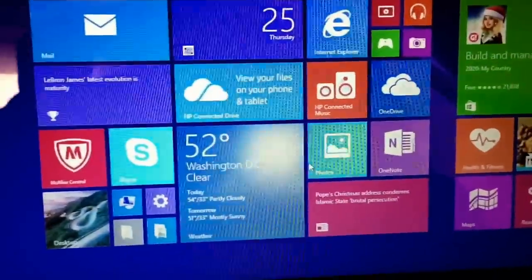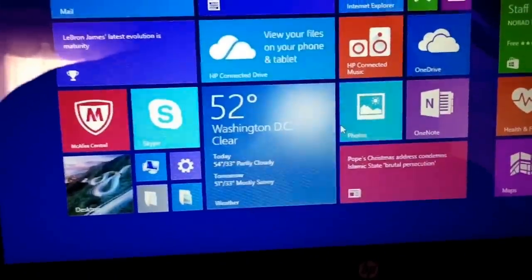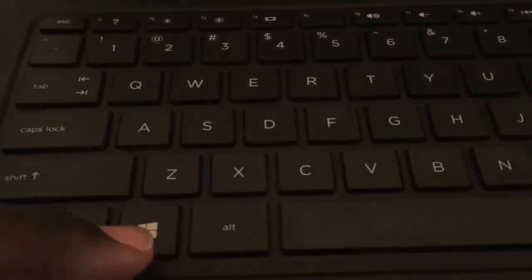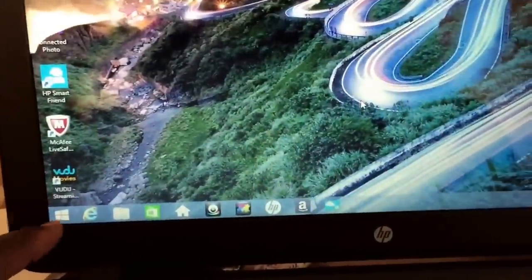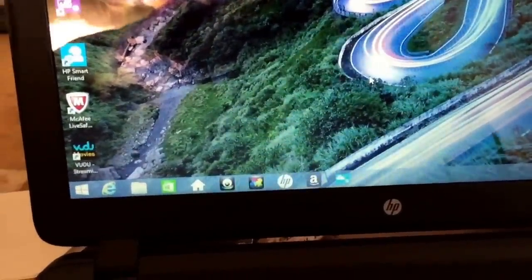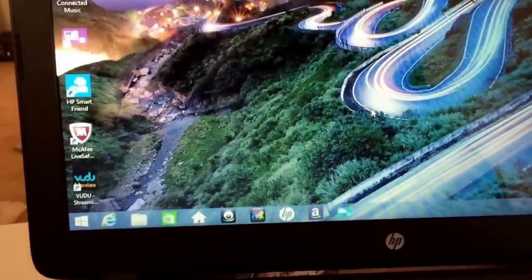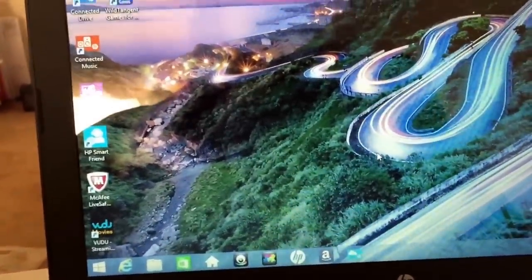The problem is the execution of it is horrible in Windows 8 because they've layered this Metro interface on top of what should have been the traditional Windows operating system. If they had left the traditional operating system alone and maybe added a Windows 8 button to bring you back and forth, and left the start bar there, it would be a little bit more familiar for people who've been used to Windows XP, Vista, and all the Windows versions up until Windows 8. They should have never changed their traditional operating system.